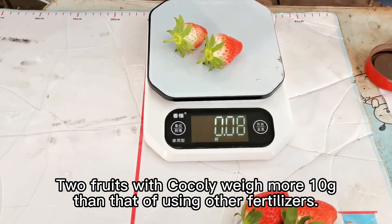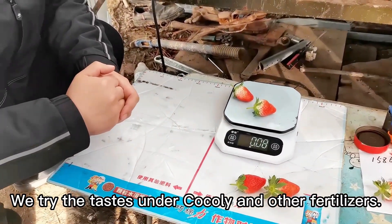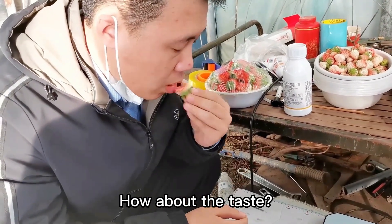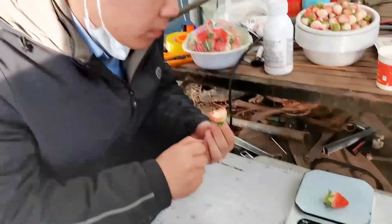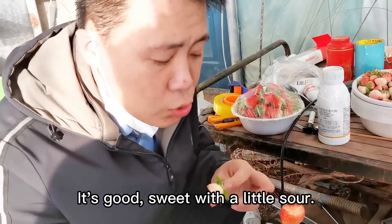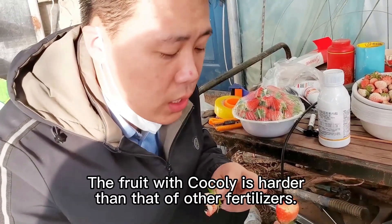两个草莓就比这个没用求和力的多0.02斤。然后我们尝一下，没有求和力的和用这个求和力的口感情况——尝一下，感觉怎么样？它这个发酸了。然后用这个求和力的，尝一下——它这个就还有草莓味，发甜略微带点酸，而且这个比较硬。